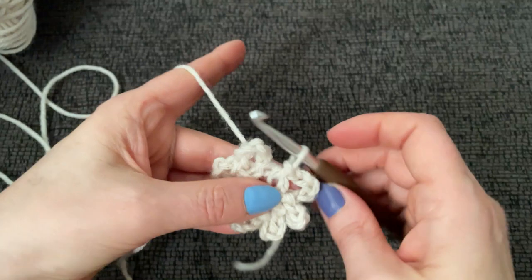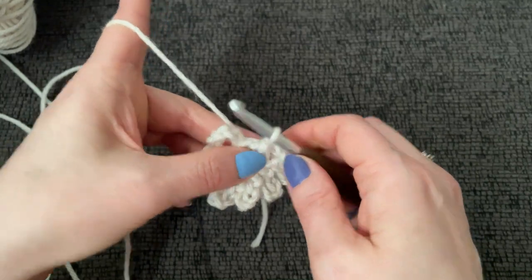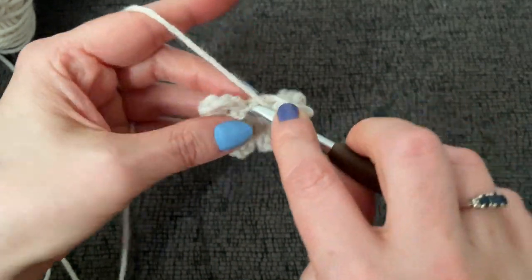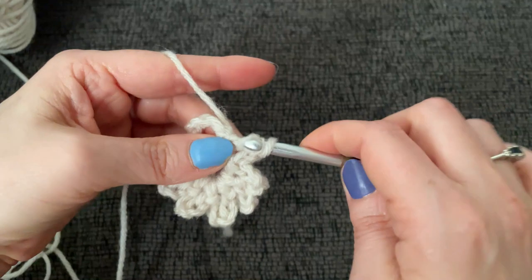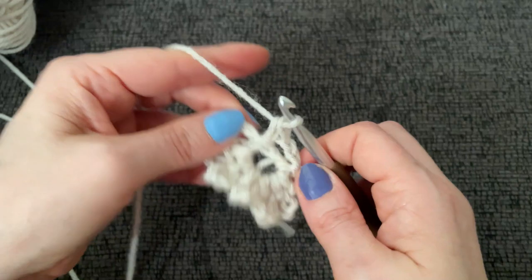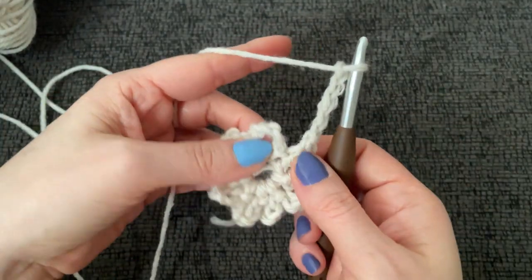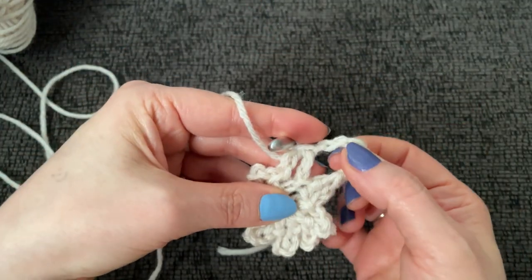Now we have seven loops — one, two, three, four, five, six, seven — all joined into the ring. Now you will chain two and work a double crochet into the ring. The reason we're ending it this way is so that it positions us right here on top. Now we're going to chain five and slip stitch into the next loop over, repeating all the way around. We should have eight loops.